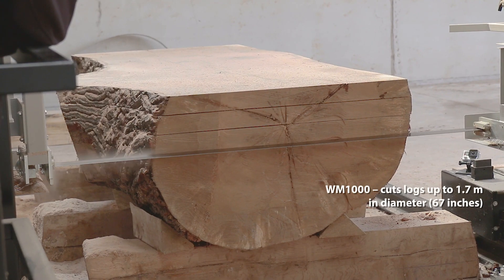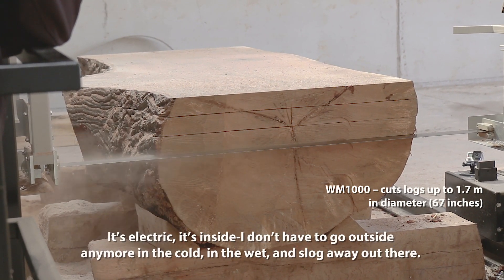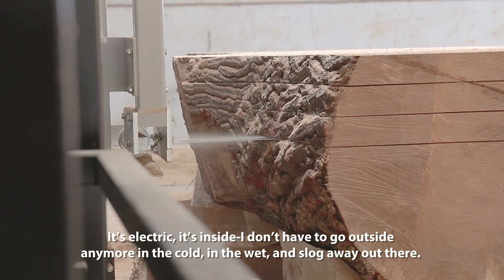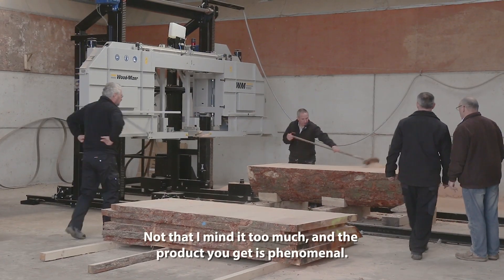The WM1000 covers all my needs. It's electric, it's inside — I don't have to go outside anymore in the cold and the wet and slog away out there, not that I minded it too much. And the product I get is phenomenal.